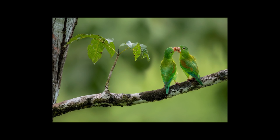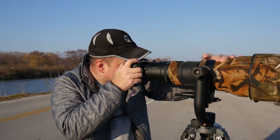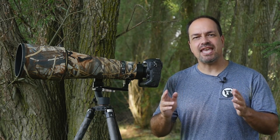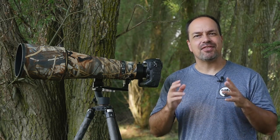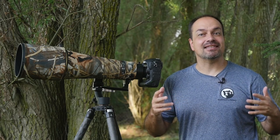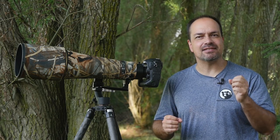It seems subtle, but once you get accustomed to a properly balanced gimbal, it'll drive you absolutely nuts when it's not balanced right. Also, a properly balanced gimbal head is more stable than one that's not set up right. When you have to exert even minimal effort to keep the camera in place, you become part of the support system and can actually make things less stable. A properly balanced setup allows you to let the tripod and the head do all the work.